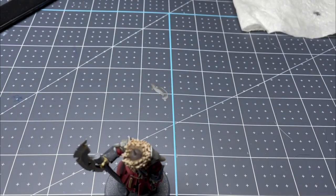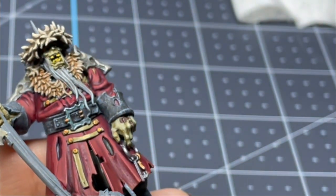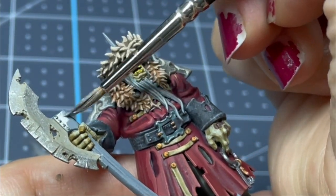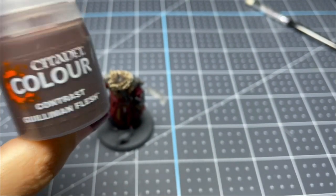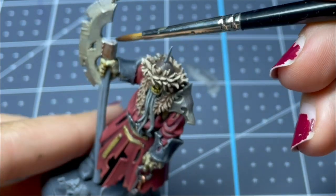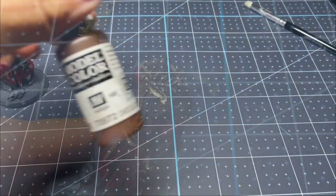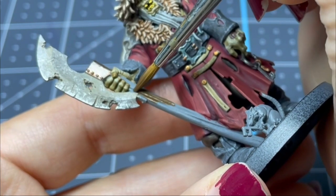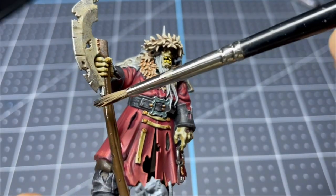I'm taking straight-up gunmetal, which is just a medium silver color, and putting it on the little part that attaches the blade to the handle. Then I'm going in with the contrast paint Gilliam in Flesh and covering the silver, which gives it a nice rusty look. For the handle, I kept it simple — I went in with chocolate brown, painted it, and then washed it with some Nuln Oil.